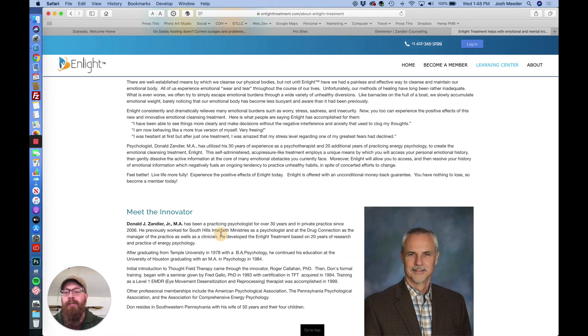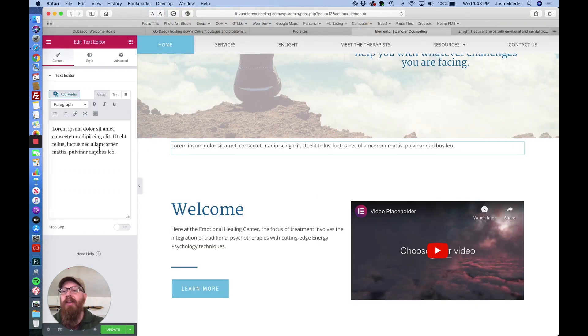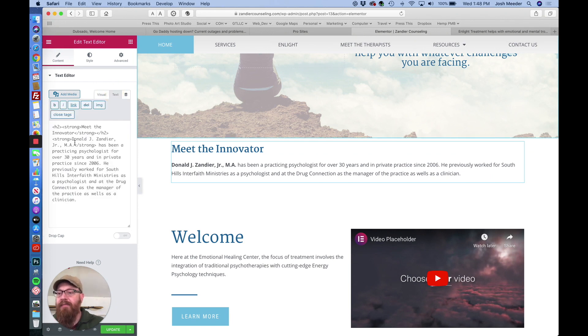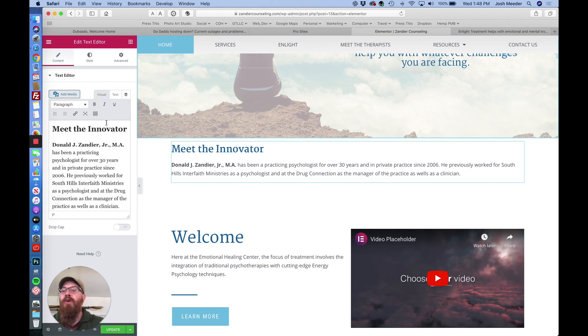For example, if you grab a section of text like I'm going to do here and copy it, then go to your Elementor text box — I've already created one here — you'll notice that if you paste it, all the formatting comes over, as you can see over here.